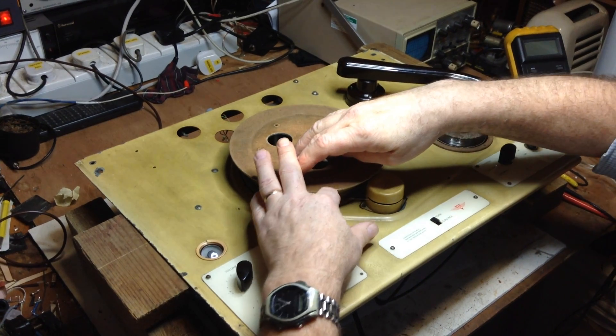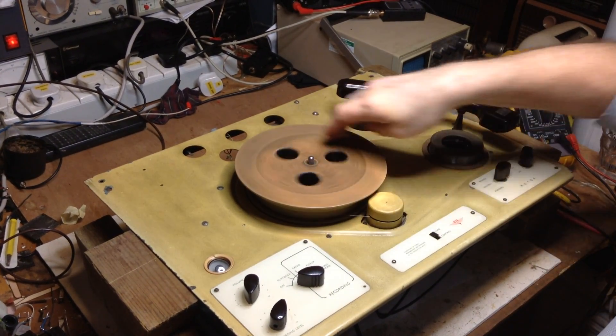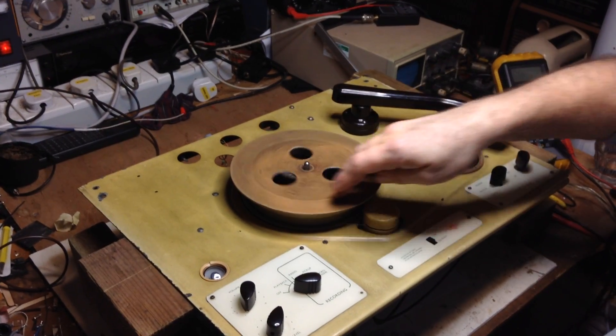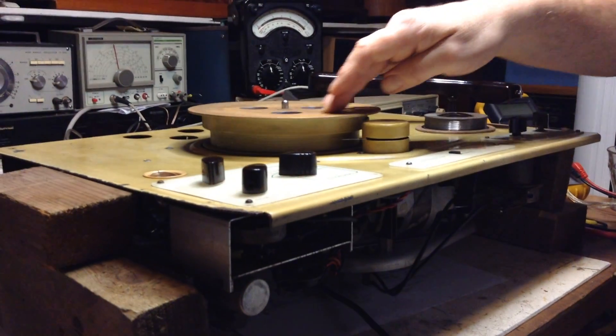I'll slide that into the head slot. I'm going to wind on a bit by hand just so we've got a good little bit of header there. You'll notice the head go up and down — this is to aid winding the wire evenly onto the spool.